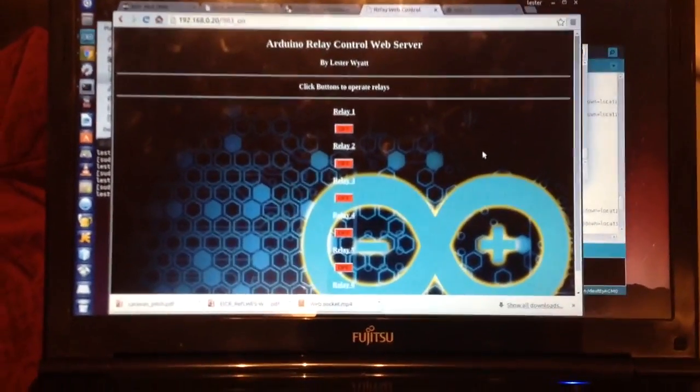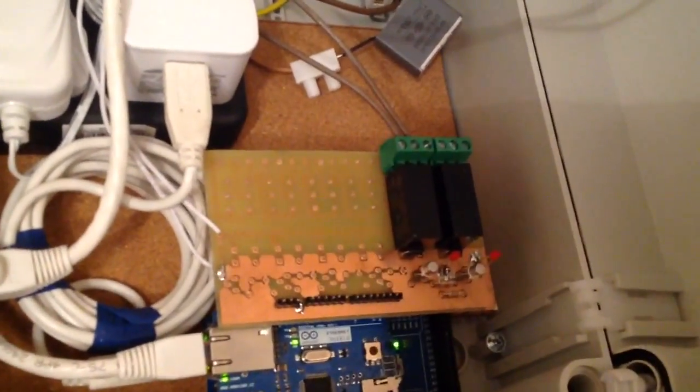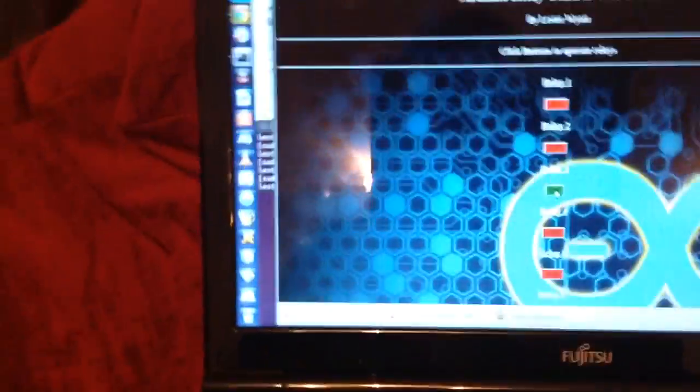It's a very simple interface. The person I'm doing it for isn't very computer literate — he just wants to push one button to switch it on. I've got six channels on the board but only two populated at the moment, because I only need one. The same goes for the interface on the computer — six channels there, but we only need channel three. So you just switch it in — that's the contactor switched in — and switch it out. Simple as that.